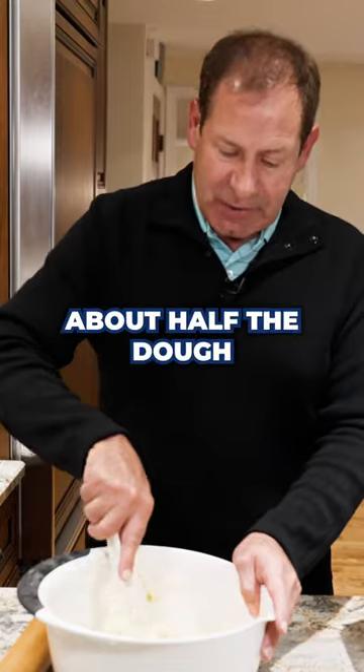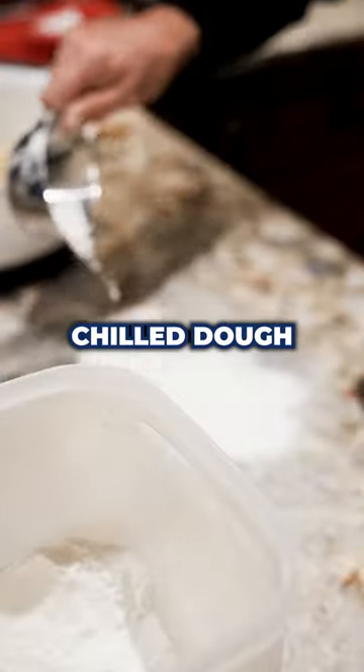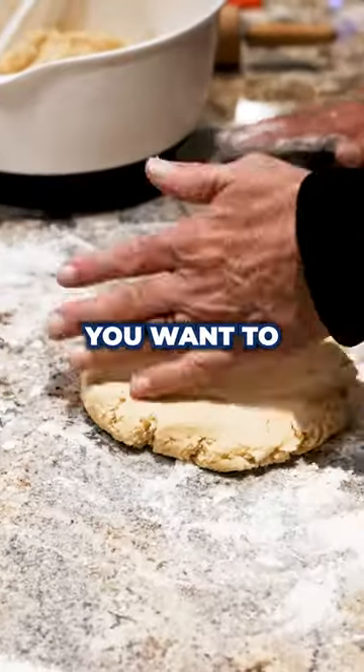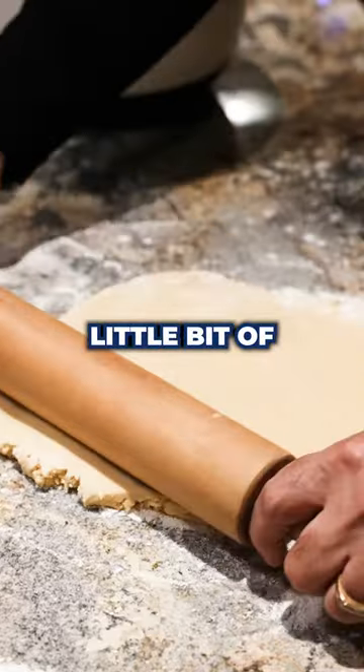Next we're gonna take out about half the dough, put it into a ball, and then we're gonna roll it out. This is the chilled dough. We're gonna put a little bit of flour down so it doesn't stick, pat it down with my hand. You want to not have your hands on it too much — it's kind of a little bit of an art form.